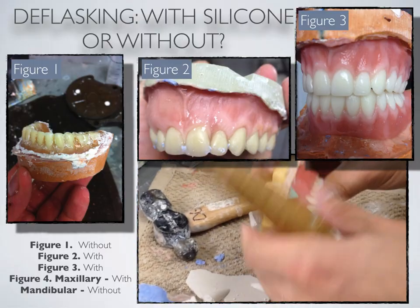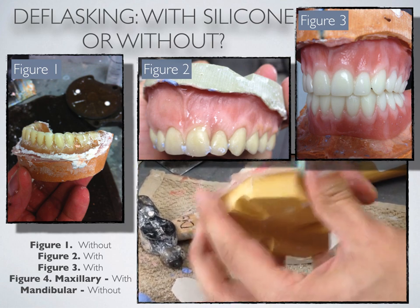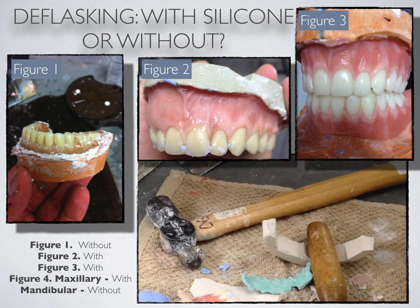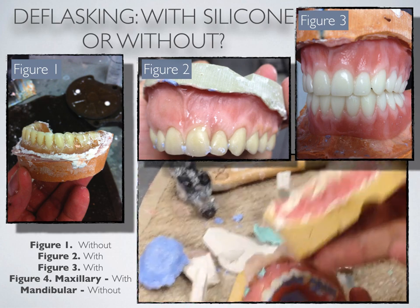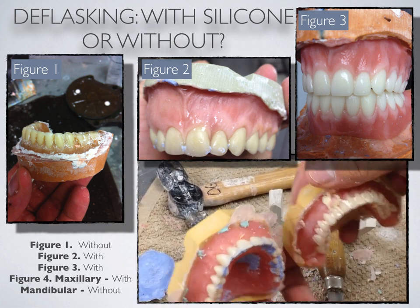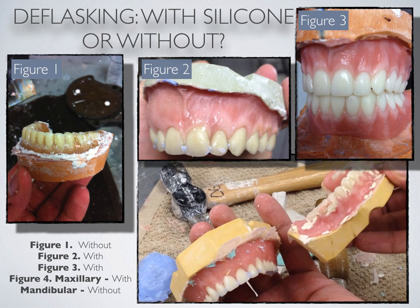At the point of deflasking, it is the moment to assess your flasking, your boil-out, and your preparation procedures. In flasking, we use two different methods: one flask was done with a laboratory putty, and one was done with all stone. The mandibular was done with all stone — you can see how there are bubbles and voids and stone stuck to the facials of the denture — while the maxillary was done with the use of laboratory putty. Laboratory putty maintains the anatomy and detail that was done during the wax phase better than stone.